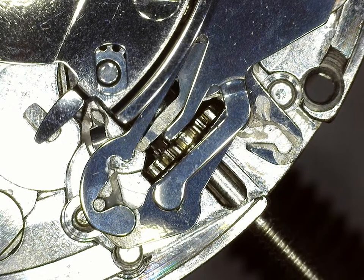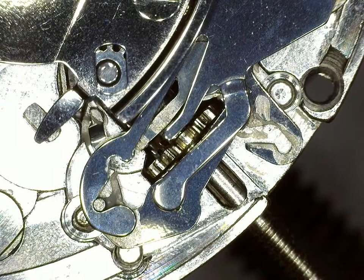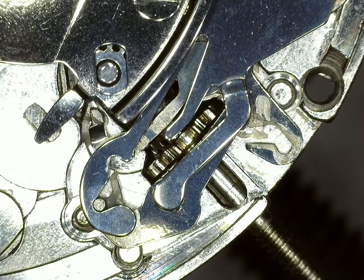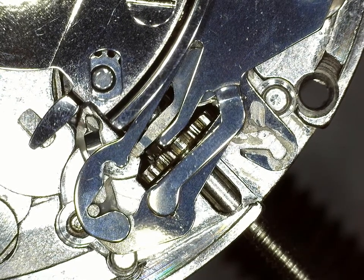This is Chris with NTH, still here in Dan's shop. We just shot a video of a Seiko NH35 showing the click spring as the watch is wound, and that would be the source of a clicking noise if you happen to hear it.